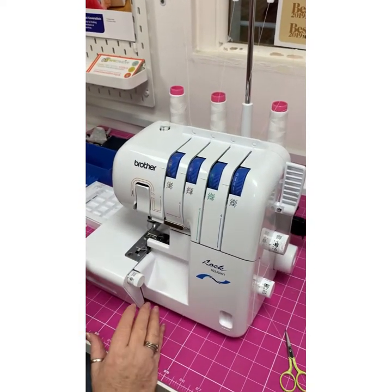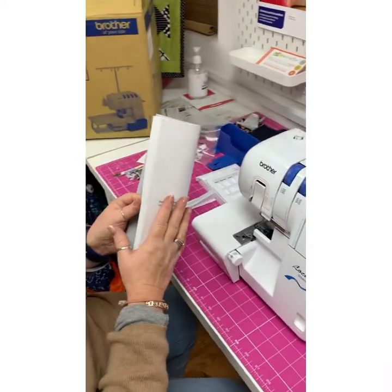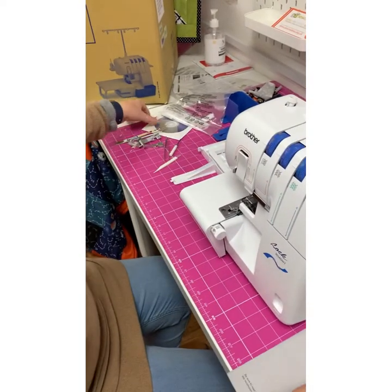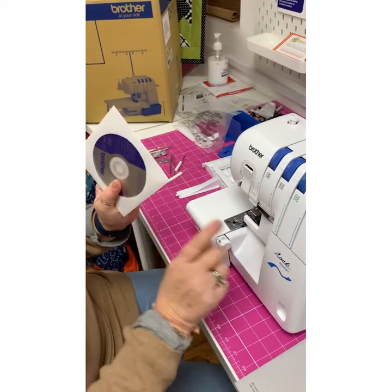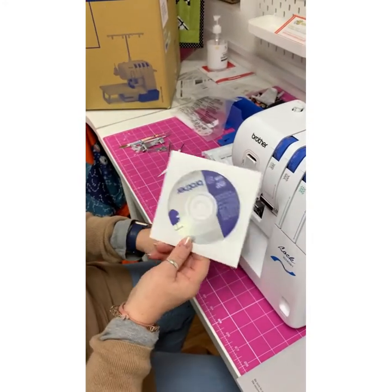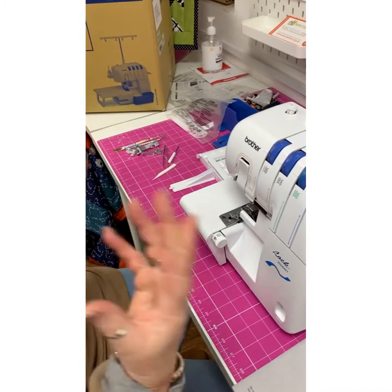What does this 3034 come with? As always, a really great manual, and you will need it especially if you're new to overlocking. It also comes with a DVD which is fantastic — once you've mastered the threading there's more information on there, especially when you go into other techniques.